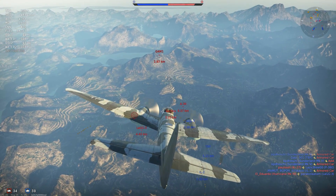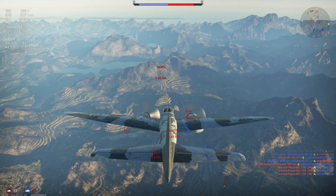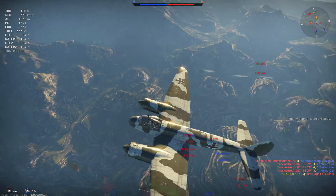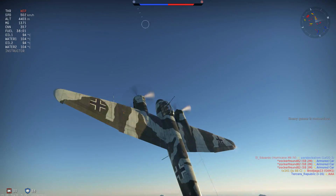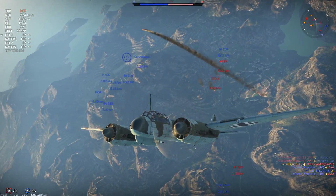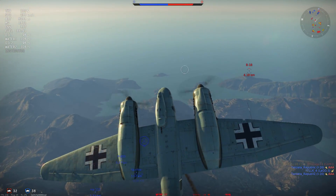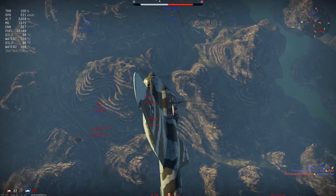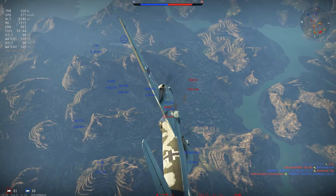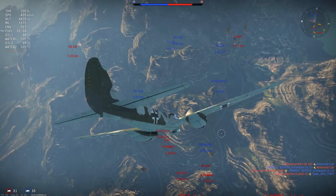We start by diving down on an enemy G4M1 bomber and cut them apart very quickly, demonstrating the firepower at our disposal — especially the 20mm cannon. Going into a climb to rebuild altitude, we note the energy retention on the C6 is not too bad: it is not 100% conservative but we can swoop back up to altitude with only a small sacrifice.